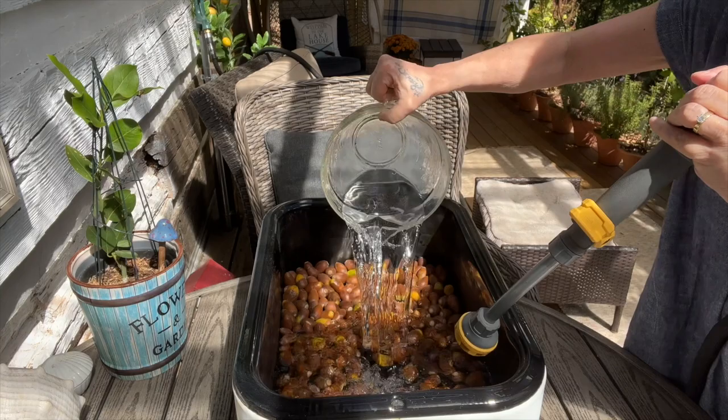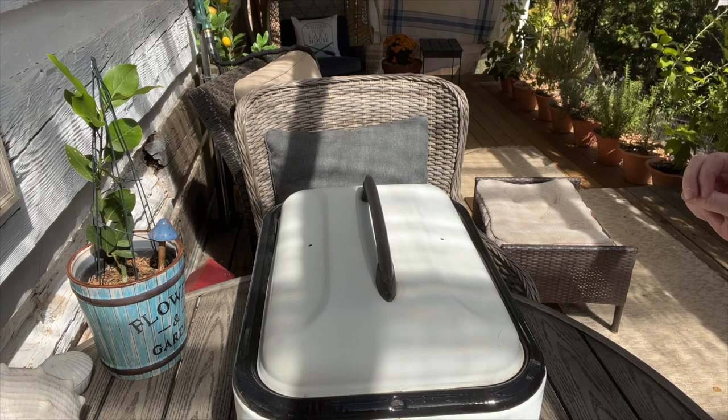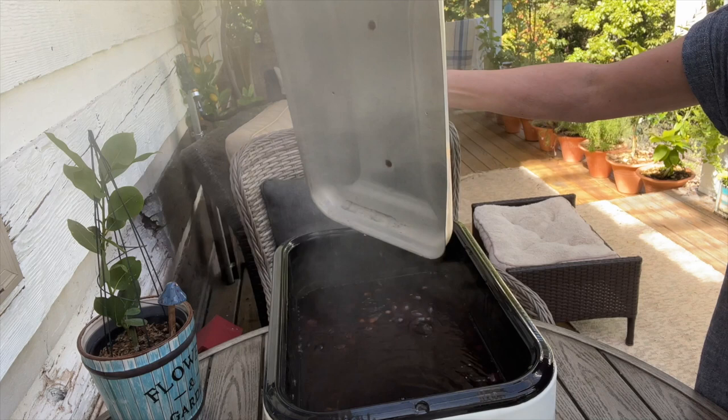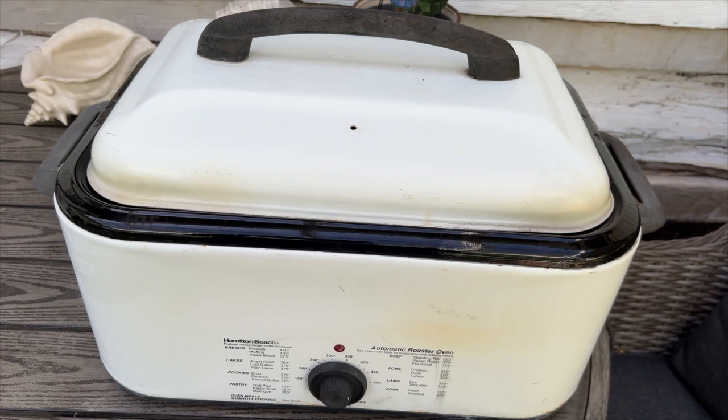That's two times the amount of water to acorns. Keep the lid on it at all times. Put it on 300 degrees for one hour. And here it is exactly two hours later. One hour ago I turned it down to 250 degrees and it was just very, very light tan. Can you see how dark it is now? I'm going to cut the power off, unplug it, and let it cool naturally.